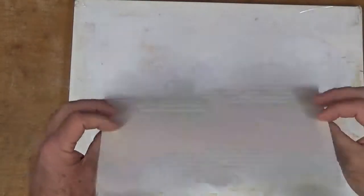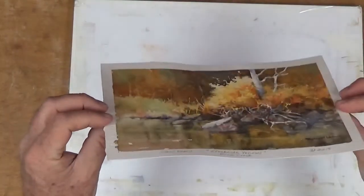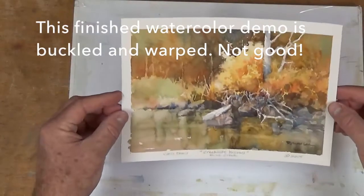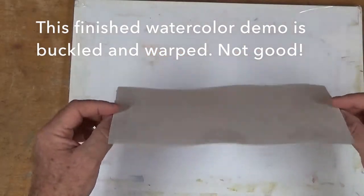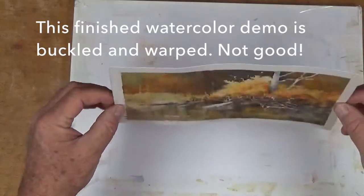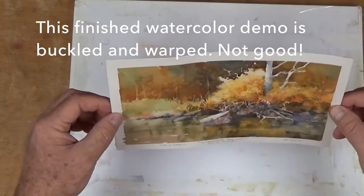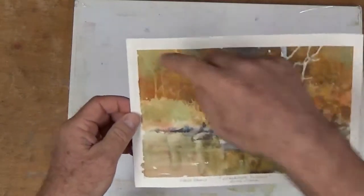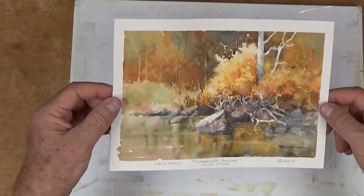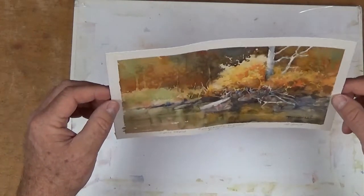Here's an example of a little painting done on 140 pound cold press. After the painting was completed — this was a demo study in a class — it is quite wrinkled, as you can see from the side. That's unsuitable for me. I don't want to send it to the framer that way; it could give funny shadows once it's mounted, and the framers don't like it. I like them to be flat again. So what do I do to re-stretch this flat?